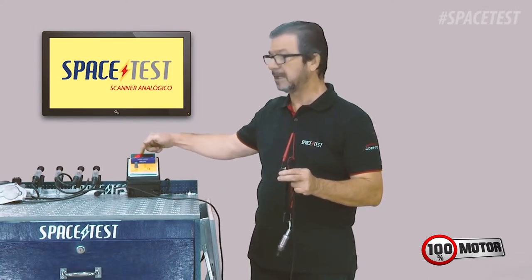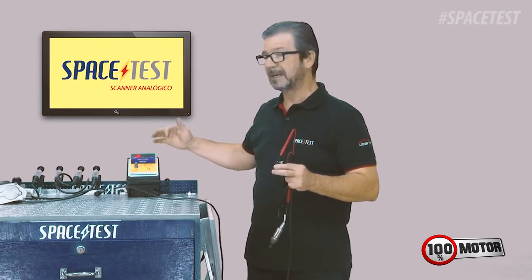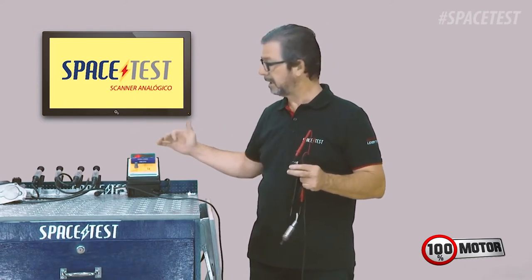It's very simple — you will have the leitura here on the visor. Remembering that when the sonda is working, the sonda pré-catalizador will work fast, like a windshield wiper — going back and forth, alternating between rich and lean.